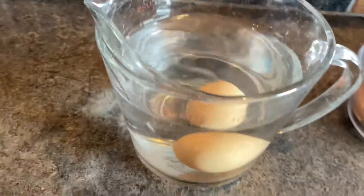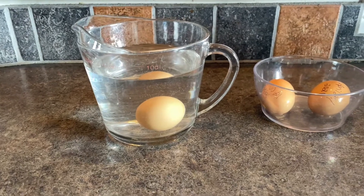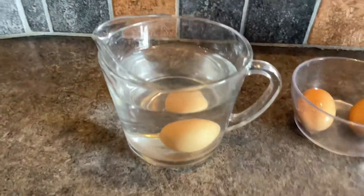This is a fresh egg that I just got this morning. See how it's laying down nicely at the bottom of the container of water. Now that is what you want.